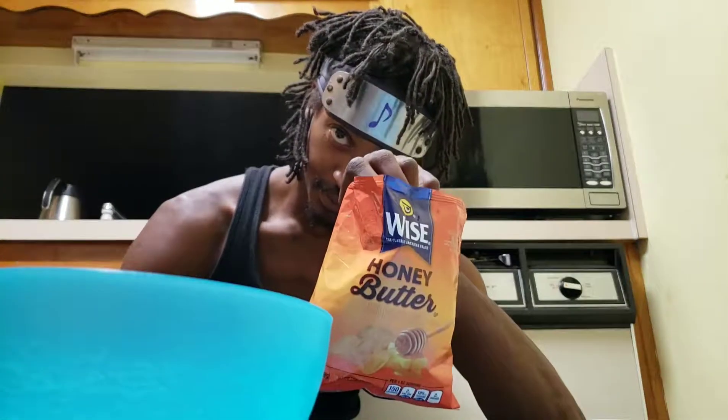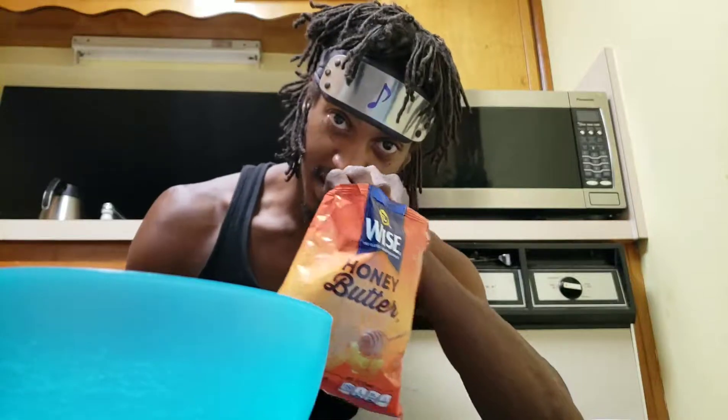Ladies and gentlemen, we ain't eating noodles — we're eating honey butter chips, brought to you by the game room.